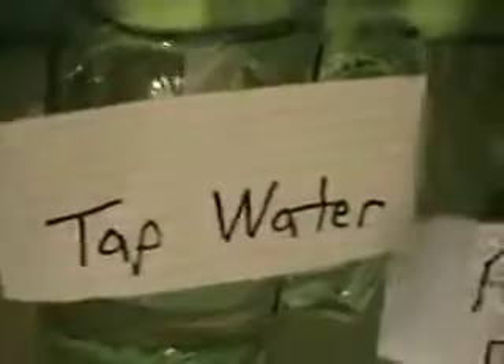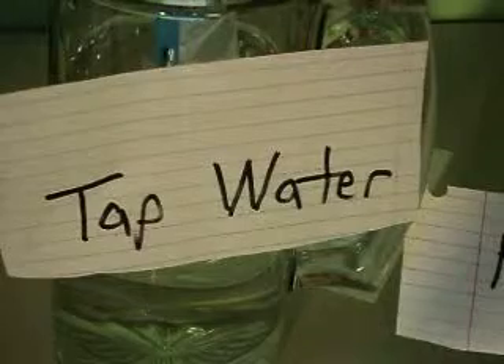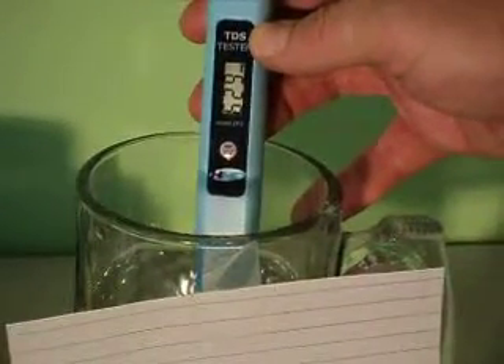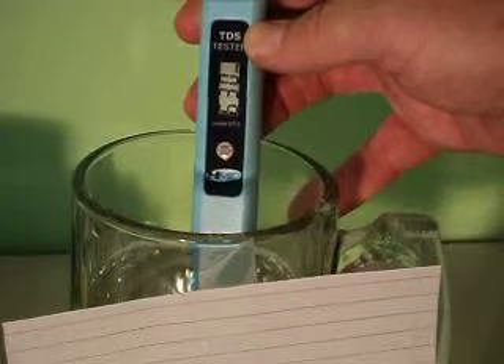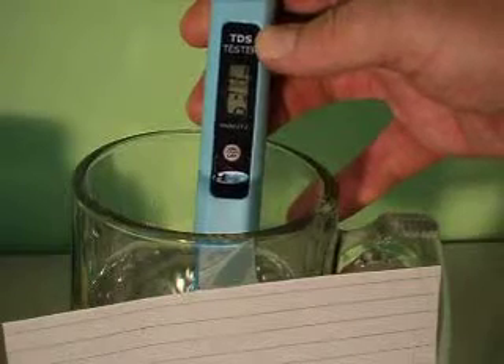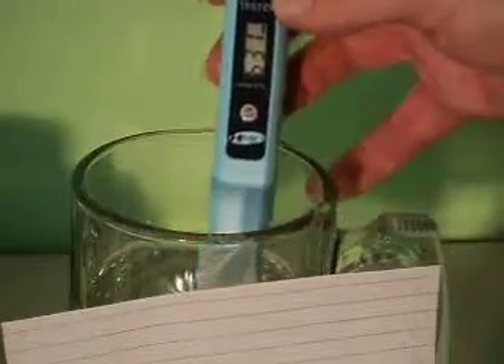Now let me move to our regular tap water from the local supply. Back to zero. Here we go — that's at 624, 629, 630. So you can tell that filter does work — the filtered water is almost twice as clean as the tap water.